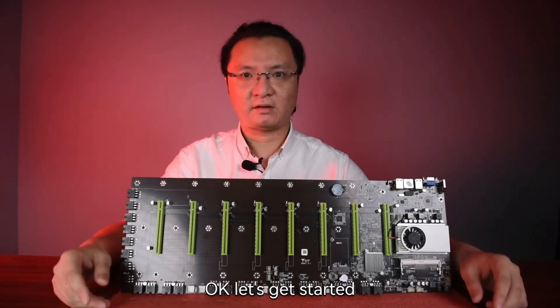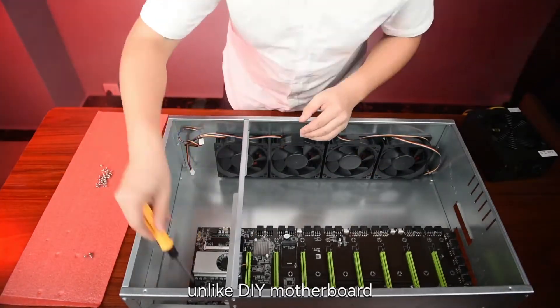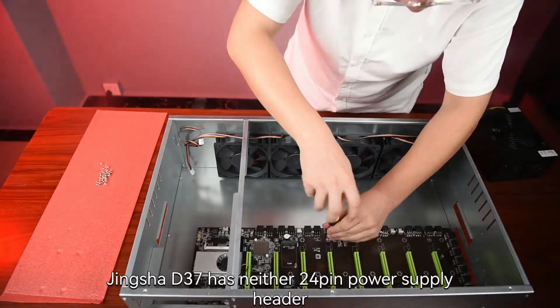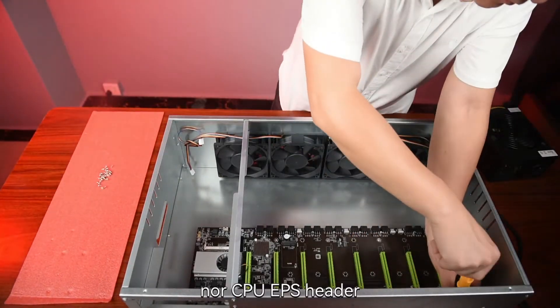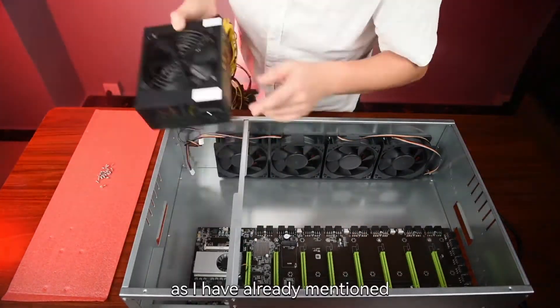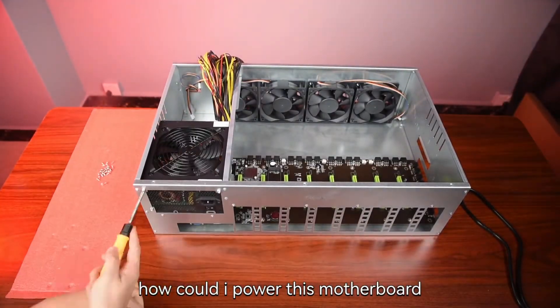Okay, let's get started. First, mount the motherboard and then the PSU. Unlike DIY motherboards, Jinxha D37 has neither a 24-pin power supply header nor a CPU EPS header, as I have already mentioned. So you may ask: how could I power this motherboard?